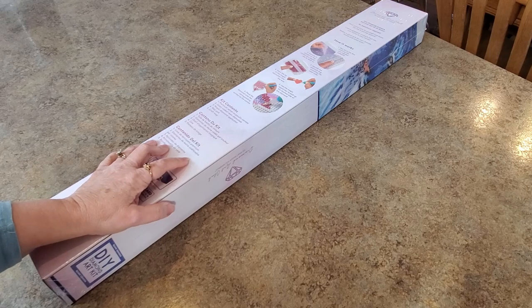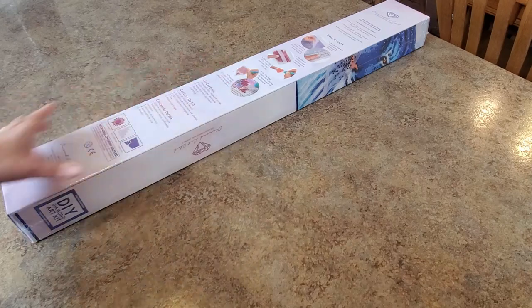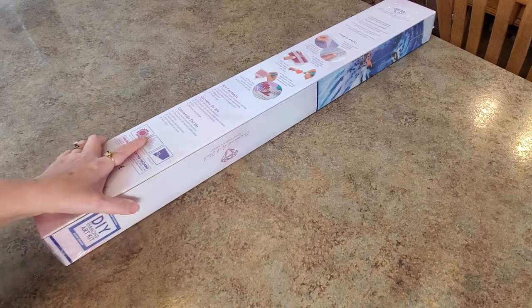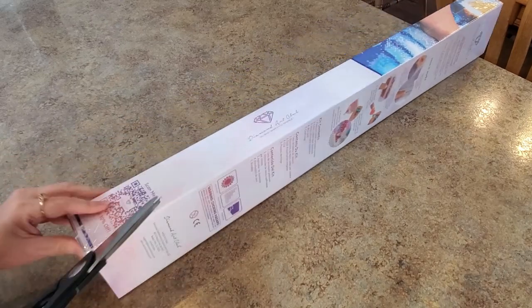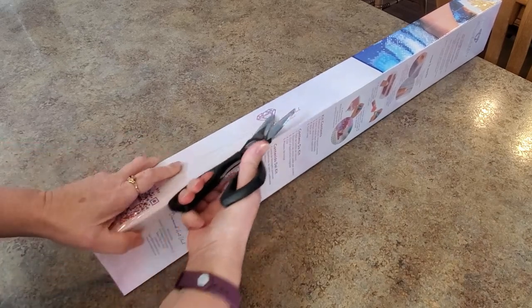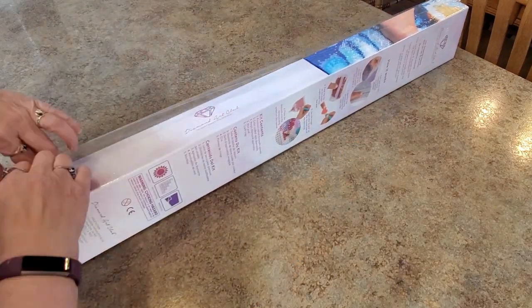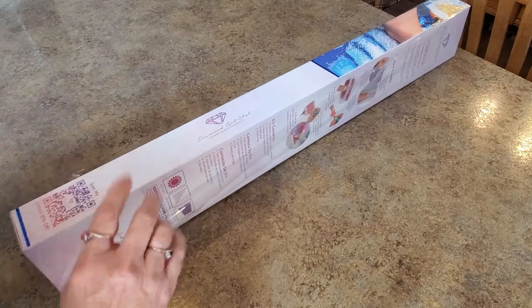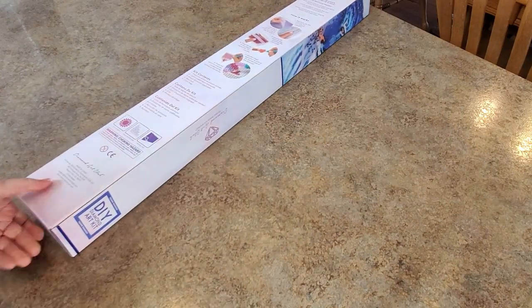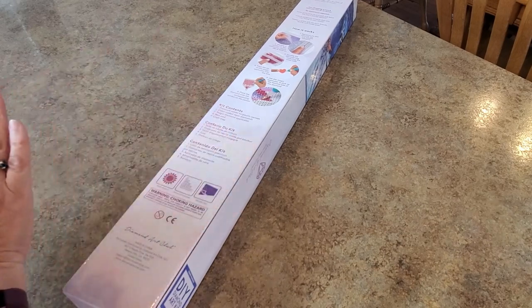Hey everybody, it's Mindy and I have this box on my counter. Can you see that edge of the counter? This is a three-foot counter, just saying. And this is almost that wide. So yes, it's Diamond Art Club, and I'm sure you can probably figure out what it is. This is a new release and I think this might be the first time some of you have seen it unboxed, because there was not a sneak peek of it.